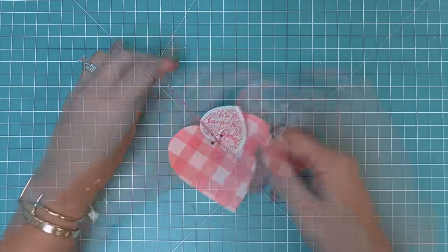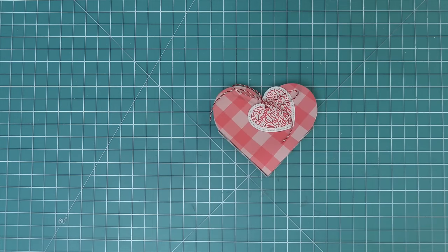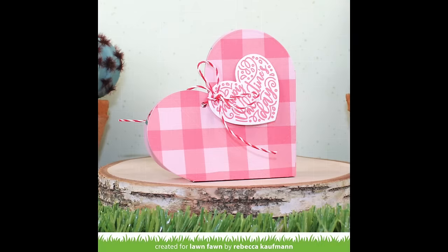Then here I have a little hole punch and we're just going to line that up there at the point of the heart, punch a hole, and now that could be the tag on our heart box. I love that there's a lot of different ways to decorate these cute little heart pouches. I love the idea of keeping it simple and die cutting from pattern paper, because the pattern paper just makes it so beautiful. But I also love the idea of decorating these heart pouches with a cute critter scene — so we're going to die cut our heart pouch from some white cardstock so that we can do some stenciling.